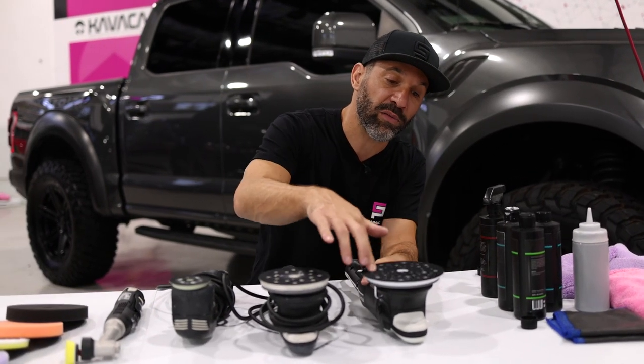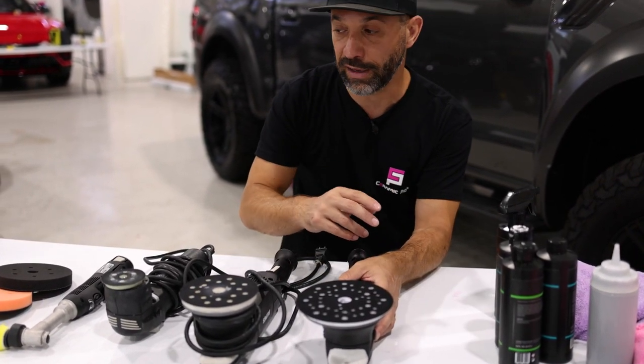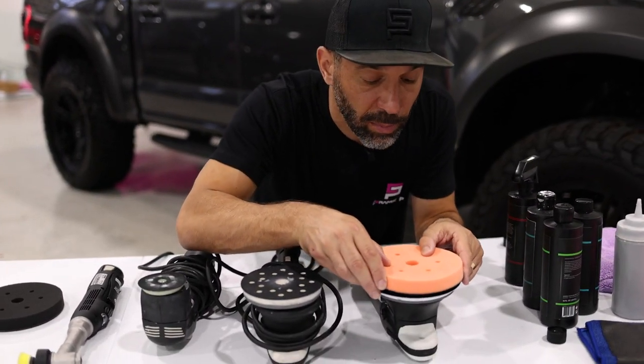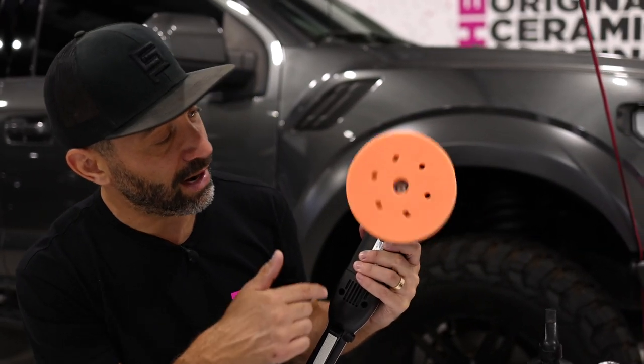A rotary polisher simply spins in one direction and just grinds away. The dual action polisher actually rotates and oscillates — two movements. So if you look at the pad on here and then we turn the tool on, you can actually see that oscillation effect. It's a really cool look.